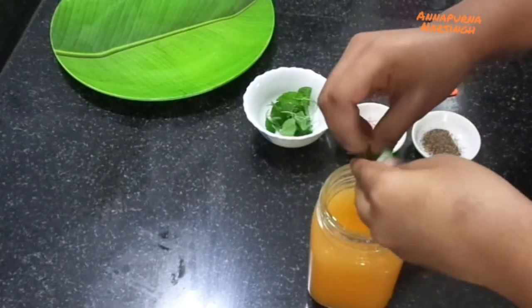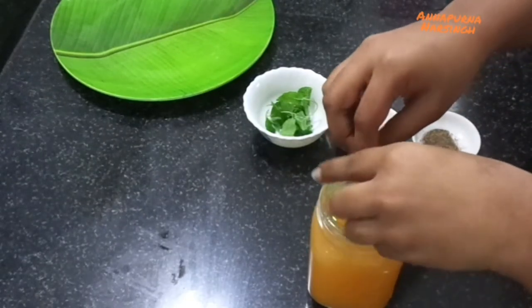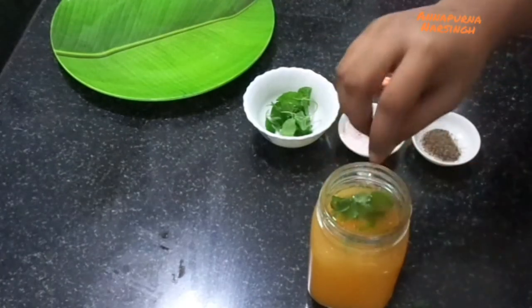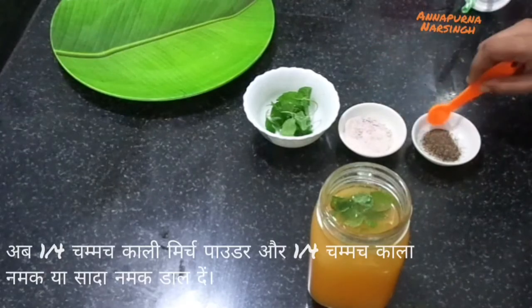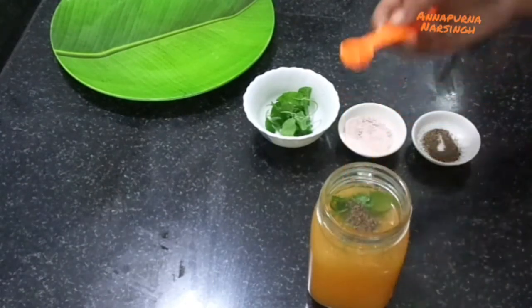Mint is a richest source of nutrients. Now put the mint into the juice. Then add one fourth teaspoon black pepper powder — if you want, you can add some ginger juice also. Then add one fourth teaspoon normal salt or black salt.